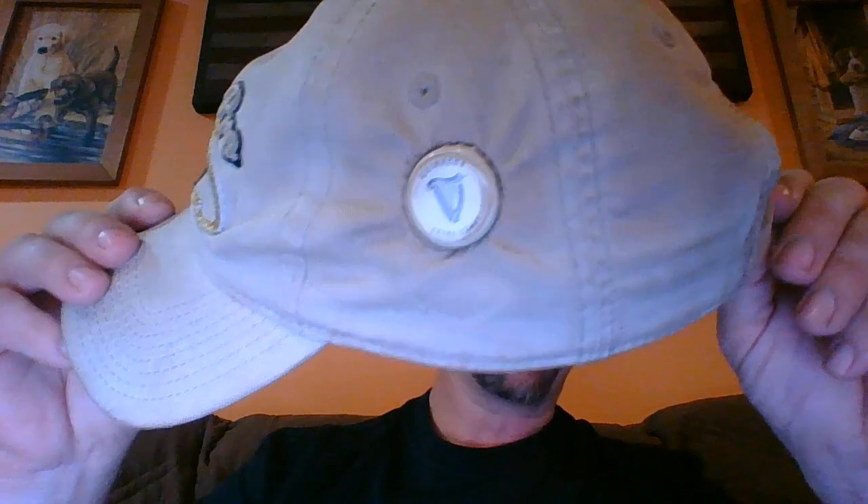I want to teach you all today how to do something neat — this little thing right here. I want to teach you how to put a beer cap in your hat. It's real simple. People have asked me, hey man, how do you do that? I'm like, I really don't want to tell you, because once I tell you, the whole world is going to be doing it. Well, you're going to hear from me here first. This is how you do it.